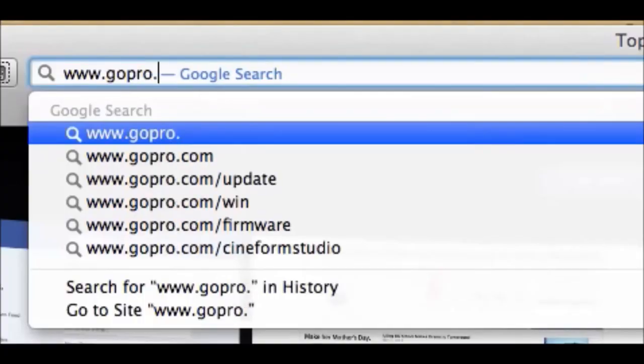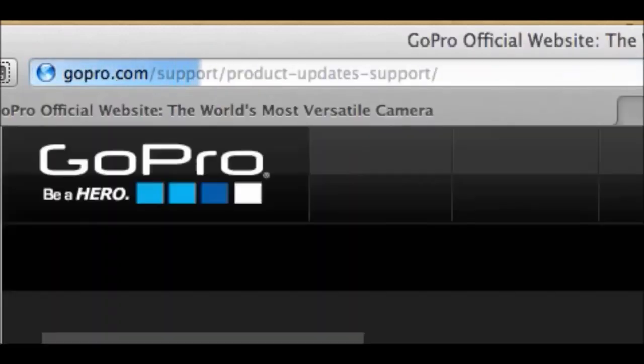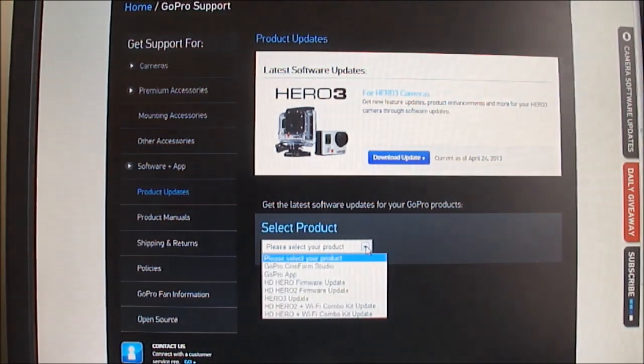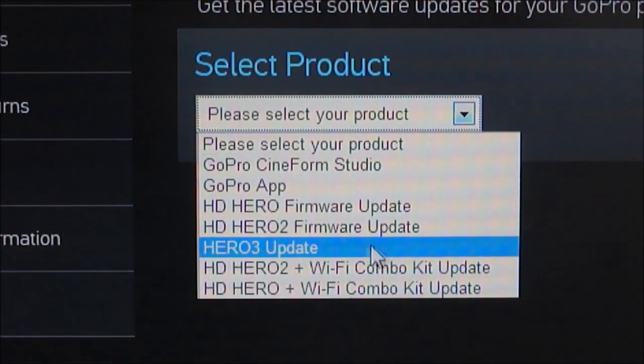The first thing you have to do is open up a web browser. It does not support Chrome, so I used Firefox. Go to gopro.com/update — it gives you that address in the box that the camera comes with. It tells you where to go, and the first thing you'll do is select the product, which is the Hero 3 update.